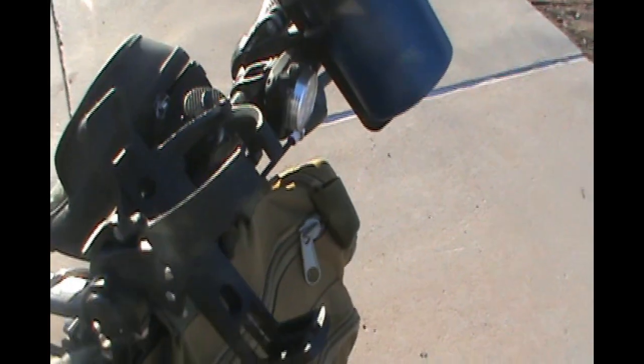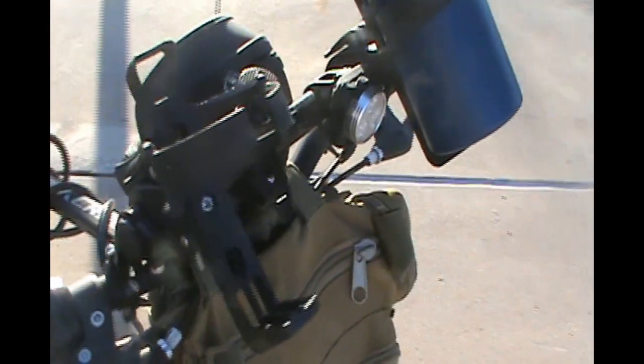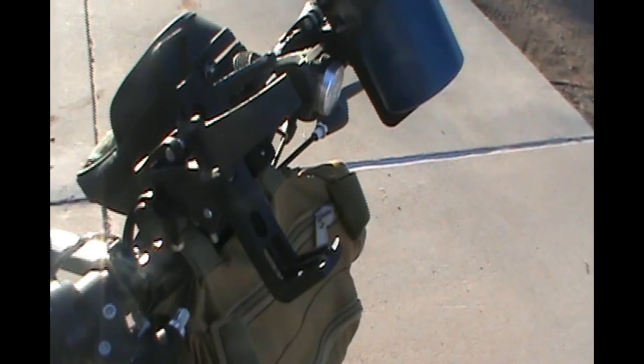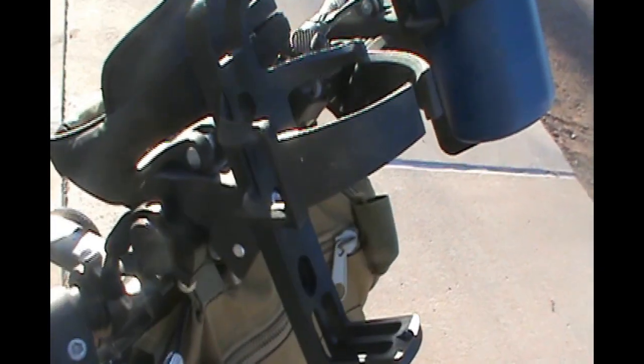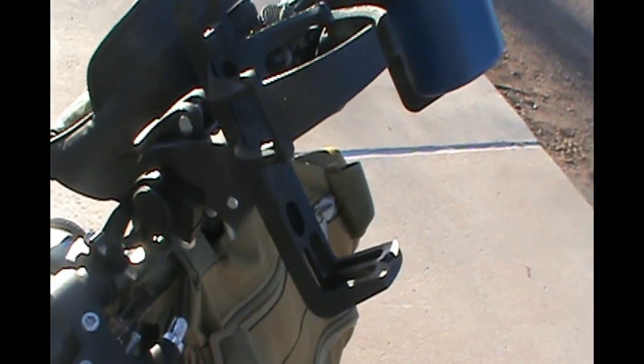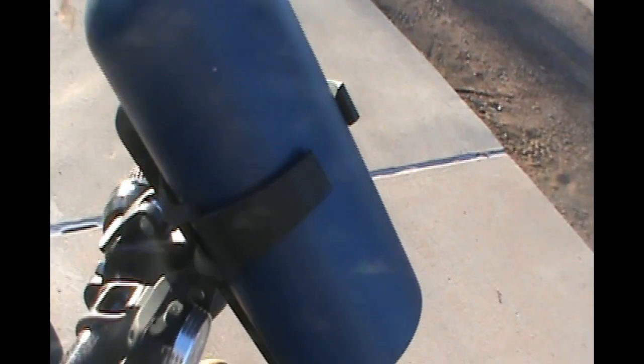Hi there, Milo on the ready here. I've been meaning to do this video for a while. I've had these for a while — they've been on the Bug Out bike. And it's these two bottle holders, rather inexpensive online. I think for $11, $12, I've got the pair of them.